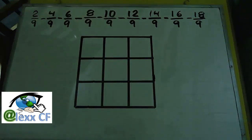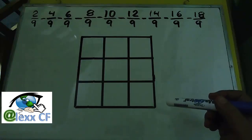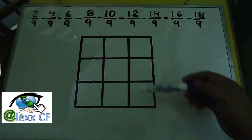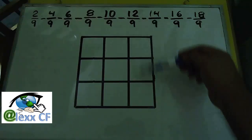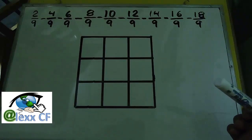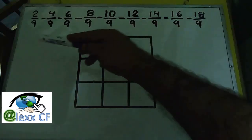For it to be called a magic square, you have to have the following characteristics: you have to have the same sum in all directions — in each one of their rows, each one of their columns, and also in the diagonals. To do it, we will use this series of fractions.